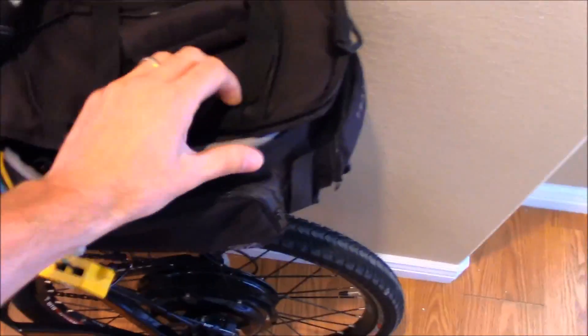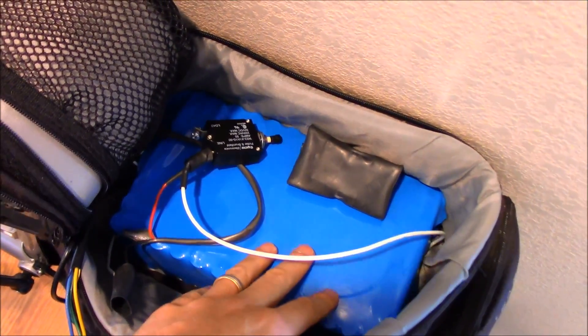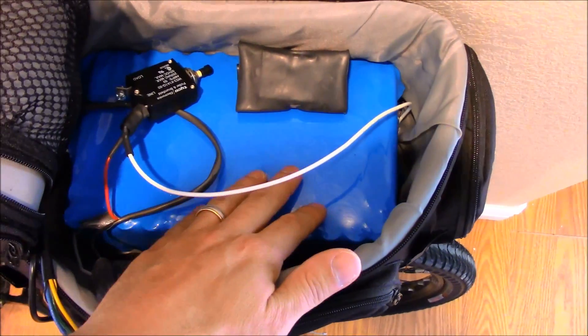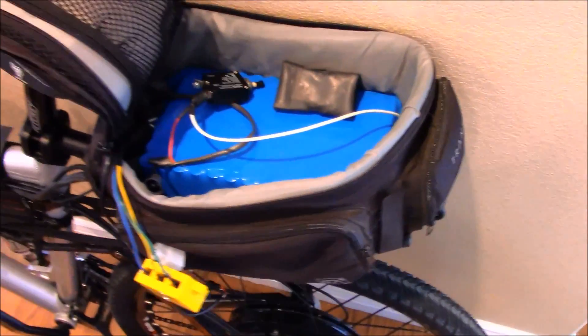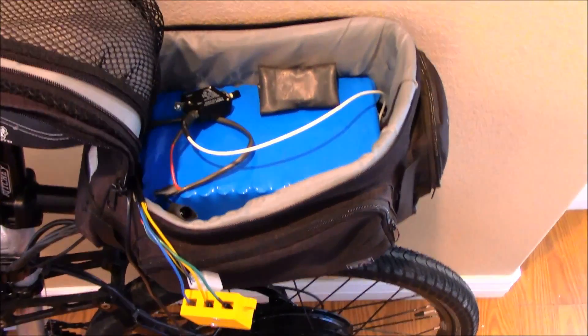Here is the original battery for the 48 volt setup. I do want to rebuild this one to put 18650 holders with the cells, just to kind of separate them out, because right now they're all up against each other and I think that causes it to warm up a little bit quicker than it should.